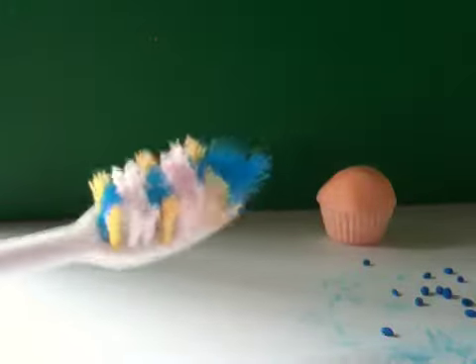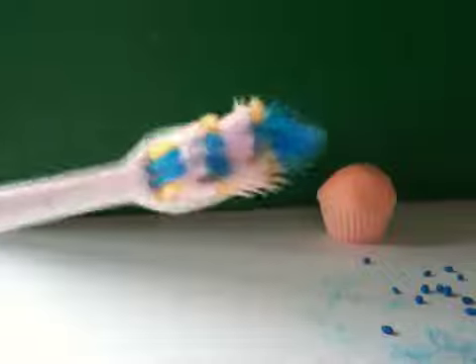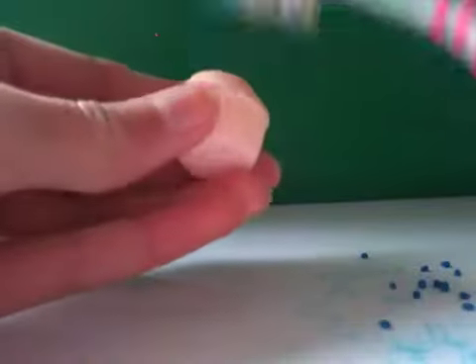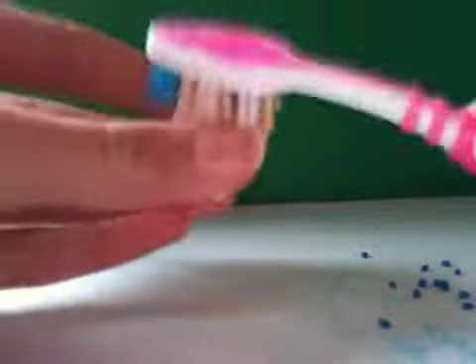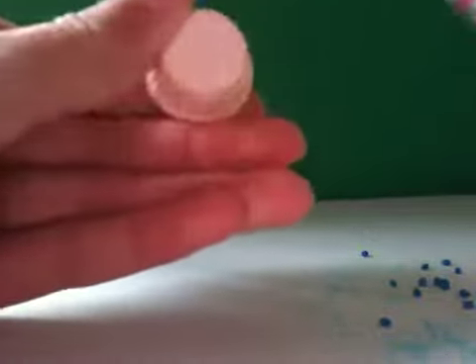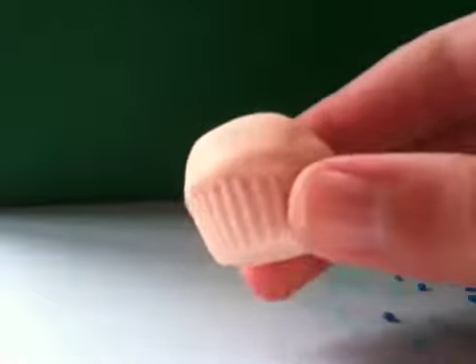Now I'm just going to take a toothbrush and dab it around the muffin for some texture. If you want, you can use a ball of tin foil if you don't want to use a toothbrush. Now I'm done texturing it and this is what it looks like.